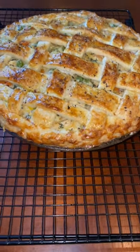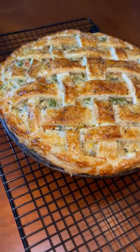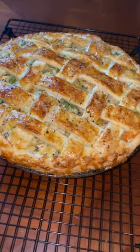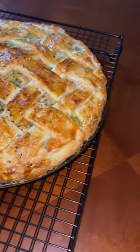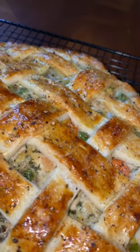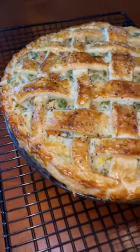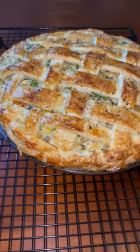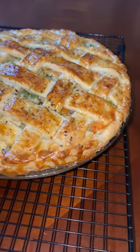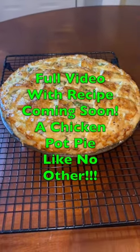Here we are. Rico Solitay Eats — look what we have here. We have a homemade from scratch chicken pie with the baddest design, boy. She smells delightful. That's a look at the homemade Rico Solitay Eats chicken pie. Full video with recipe coming out soon.